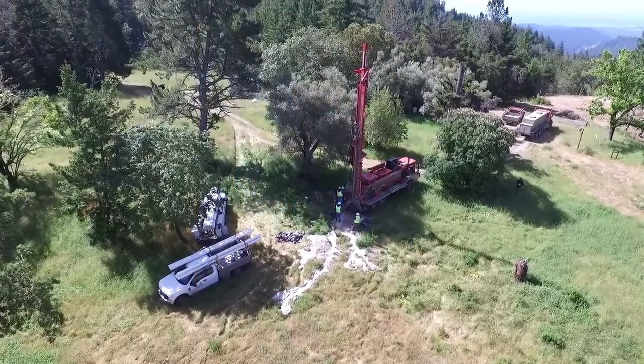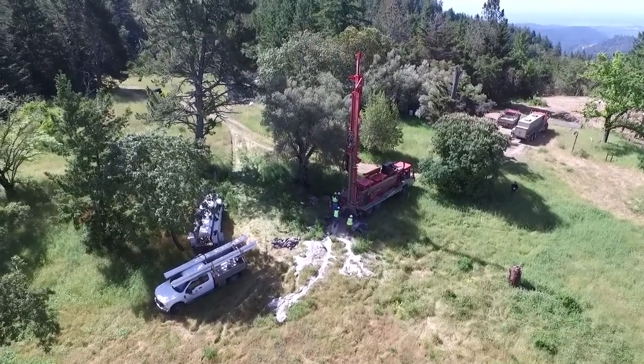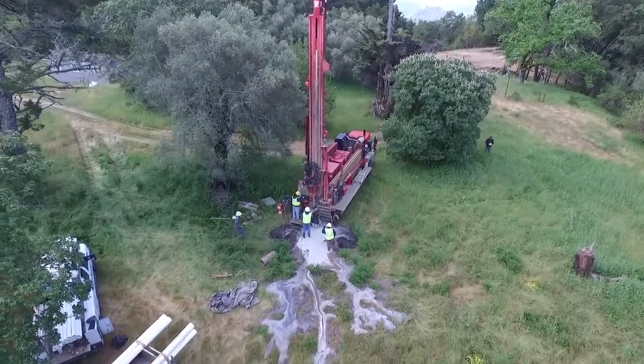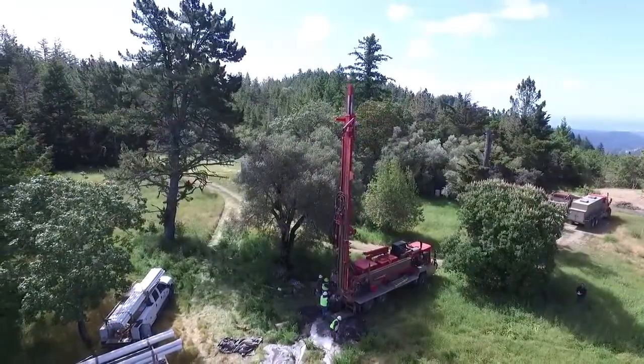Hello, this is James Morris. I'm here today to show you what it's like to drill a water well. Check out this aerial view of the drill rig. Many of the properties that we buy and sell have water wells. People ask me every day what it is like to drill a well.